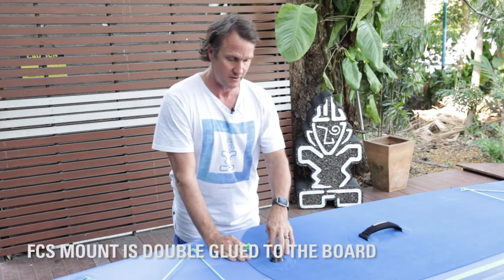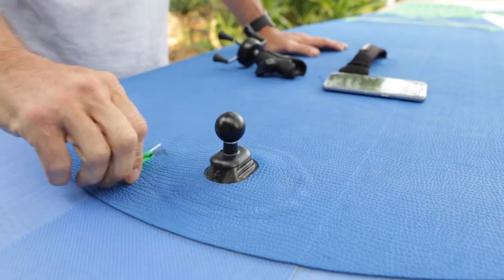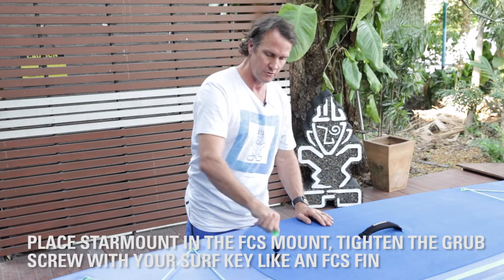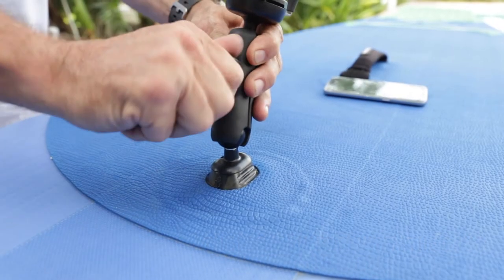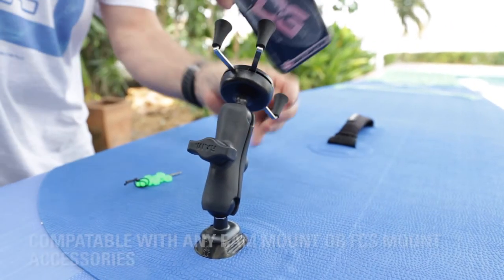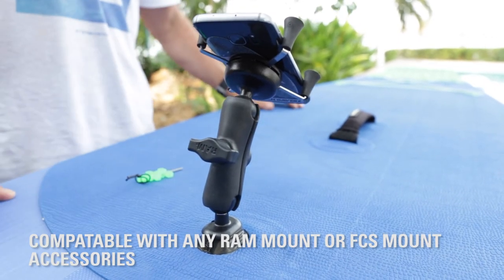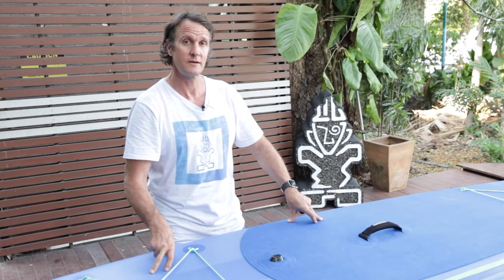This is double glued onto the board so it's very secure. The RAM mount simply mounts with a small little grub screw, just like the fins do — you're just going to put that in all the way and screw it in snug. That's going to hold any of your RAM mount accessories. The mount itself is also FCS compatible, so there are lots of other accessories in the marketplace that you'll be able to mount right in there with that single FCS tab. Available on all of the touring models for the Starboard 2017 lineup.